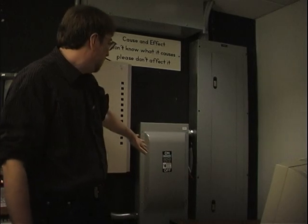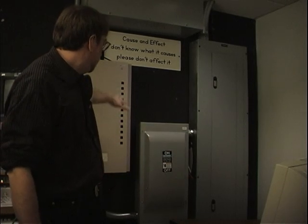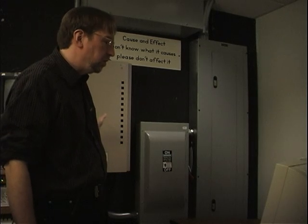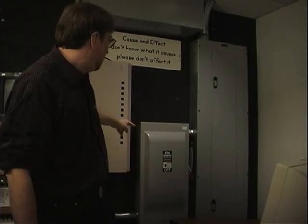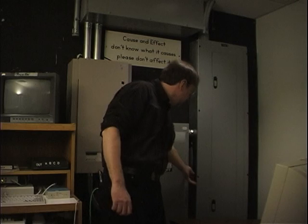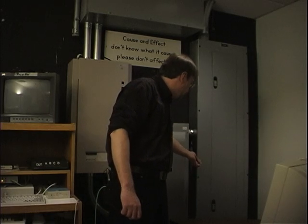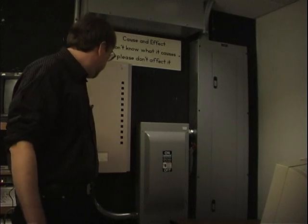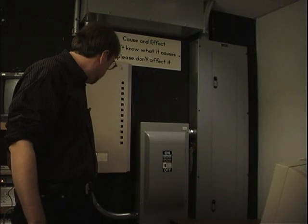We'll do a quick how-to on turning on the studio lights. Basically there's a power pack here, this brown unit, that supplies power to all the lights. It's called a dimmer pack. This is the main power to turn it on — just bring this red lever up. You'll note that it starts to make some noise and turn on.